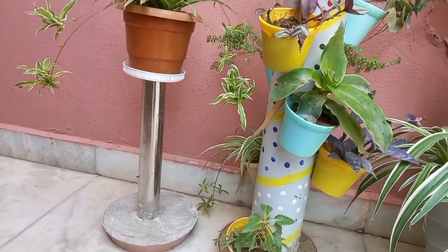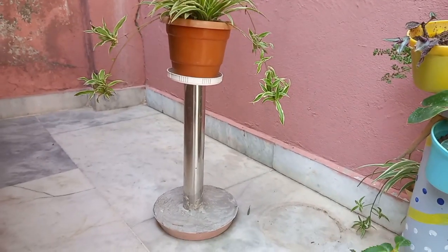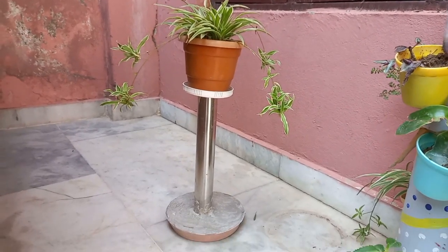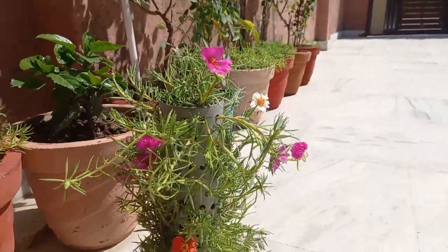At the same time, I made a stand. I put a spider plant in the garden and set it in place using the pipe.